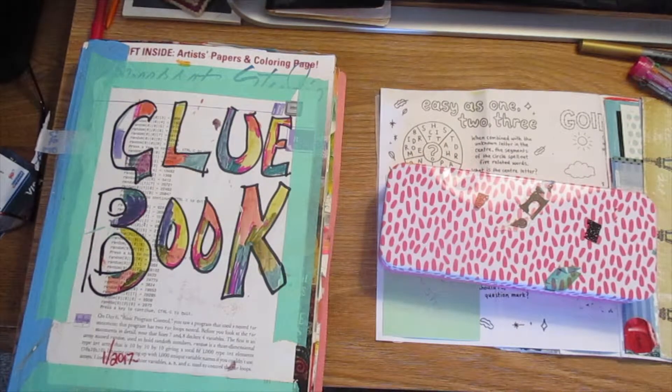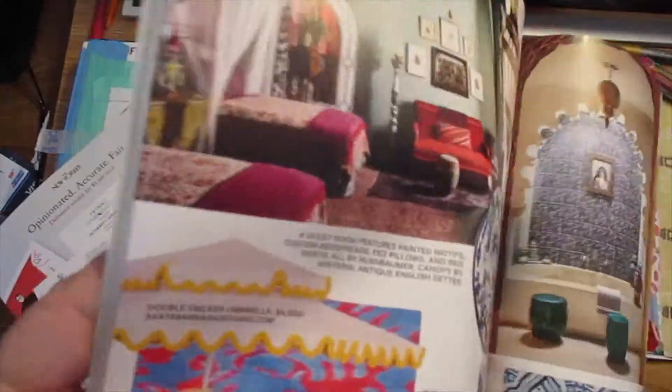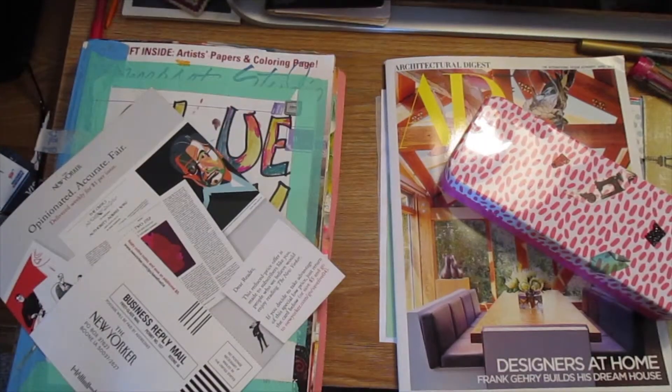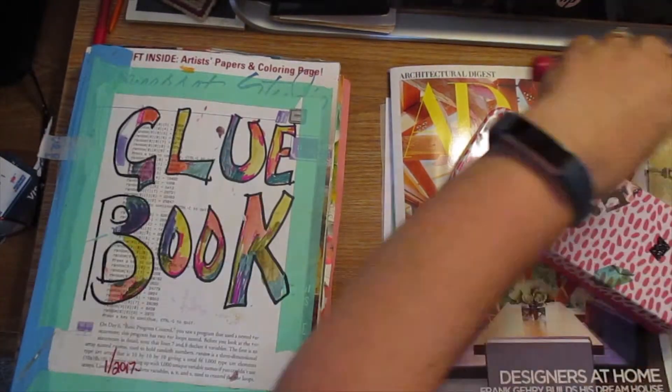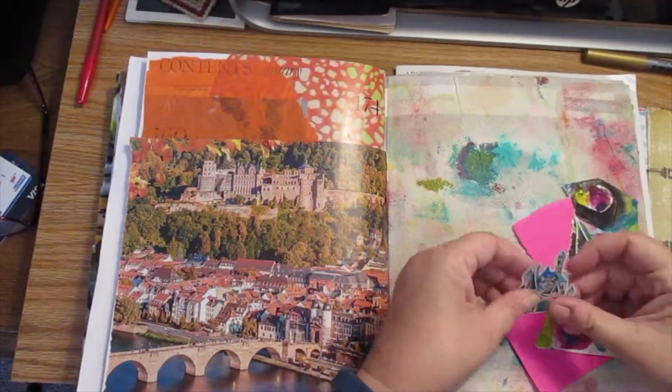Before I start in on a pile of phone calls — social security, finding my mom's birth certificate, yeah right — and doing some other things, I need to decompress with art. So I'm doing it where I can, when I can, any way I can. I have a glue book that I brought for paper.